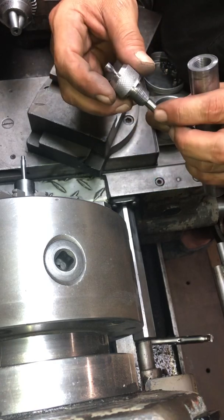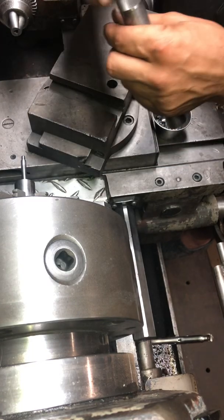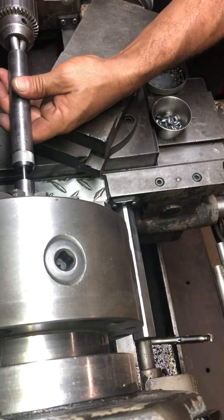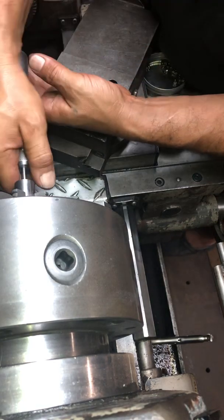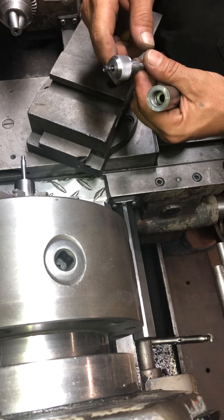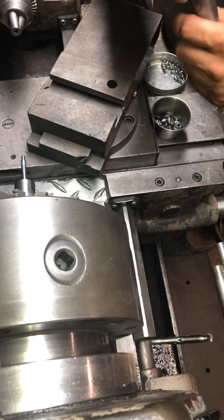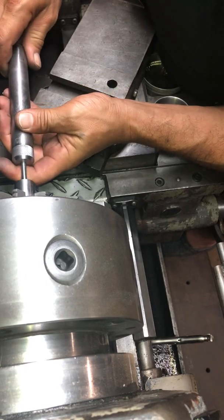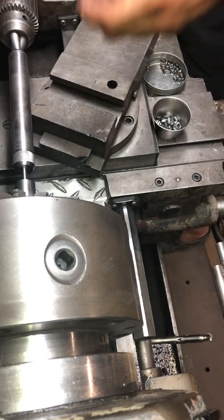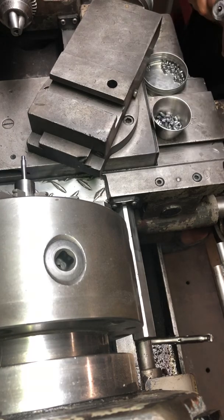That one didn't press quite as hard because I didn't dwell it enough — dwell time has an effect as well. It's not long, but in my first setup with the dial indicator in the sign vise, I could watch the needle on the micrometer move that quarter of a thousandth. I'd push the ram, the punch, into position at zero, and a quarter of a second later I'm watching the needle move ever so slightly as the lead works its way into the last nook and cranny of the die.